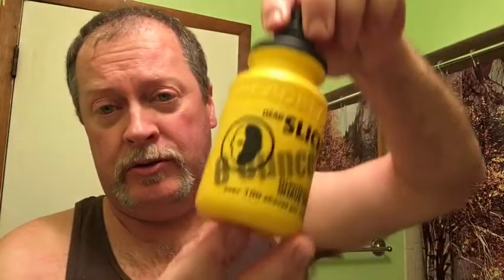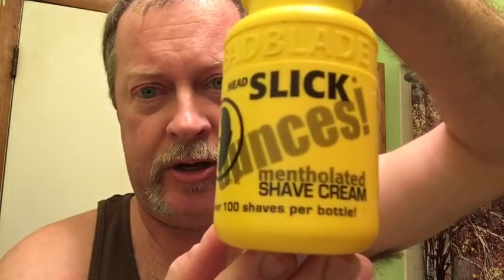Today we're going to be doing a kind of warm-up winter shave. January here in Cincinnati is normally pretty cold, and today it's about 55 degrees, so we're going to be doing a mentholated shave. I'm going to be doing a face shave using the HeadBlade Slick Mentholated Shave Cream. This comes in a liquid and it actually lathers up and performs fairly well. Let's get started.